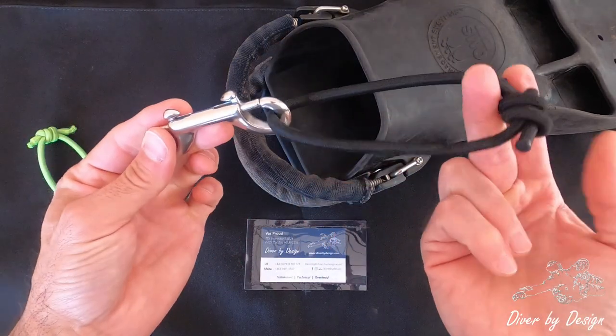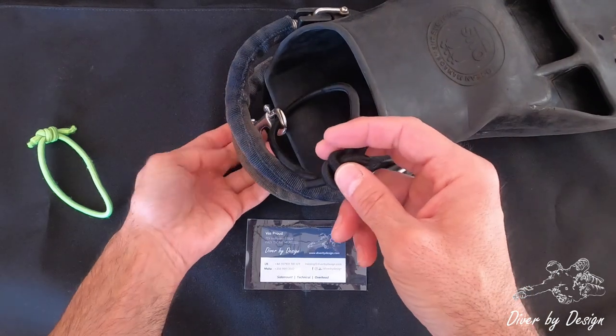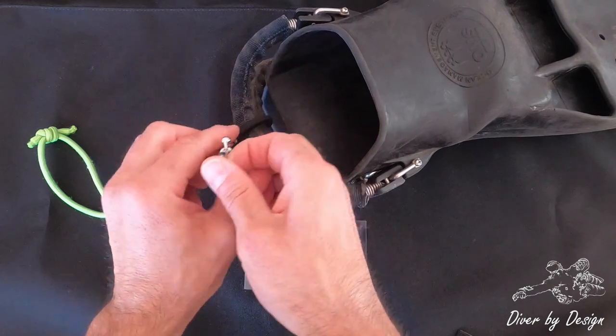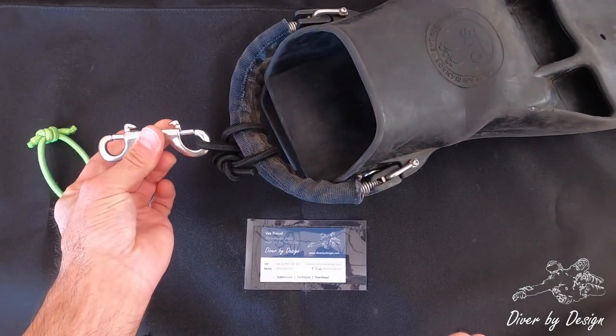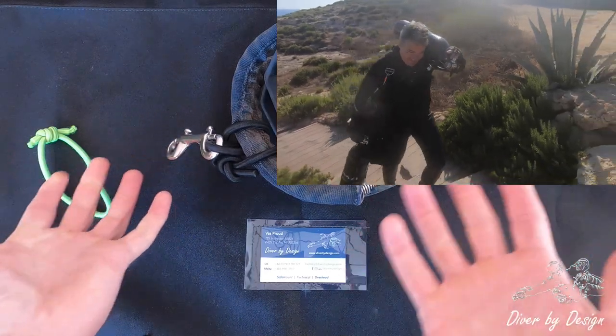Take the double ender and pass it through the fin straps, and then this clips up onto my chest D-ring, giving my hands free so I can make an entry.